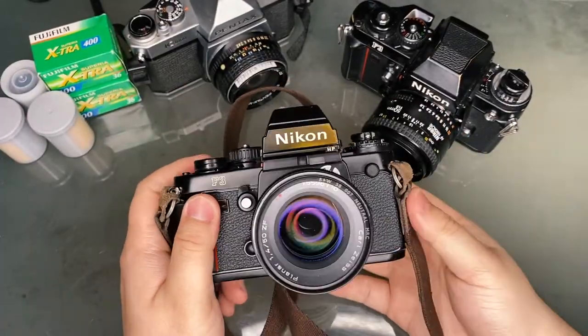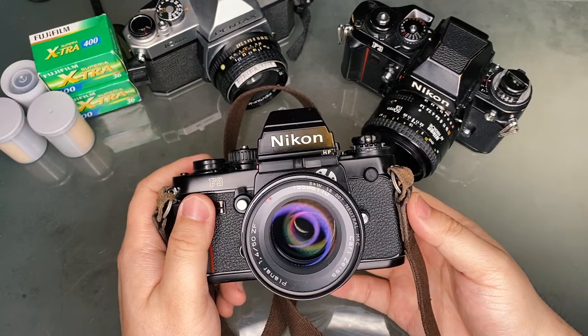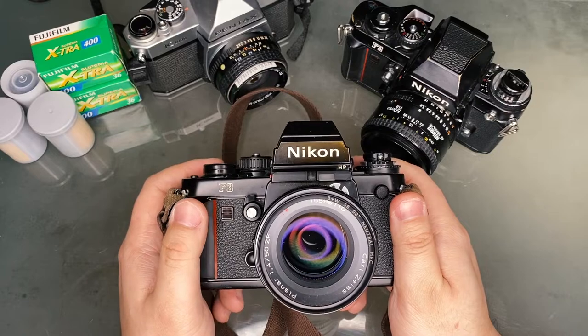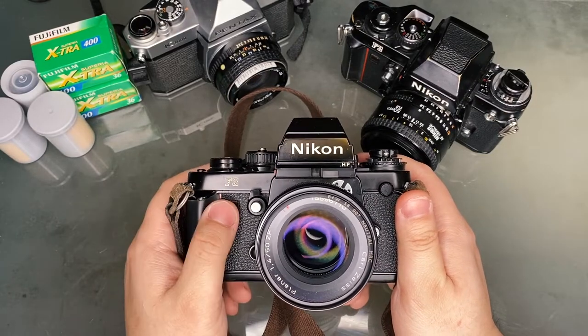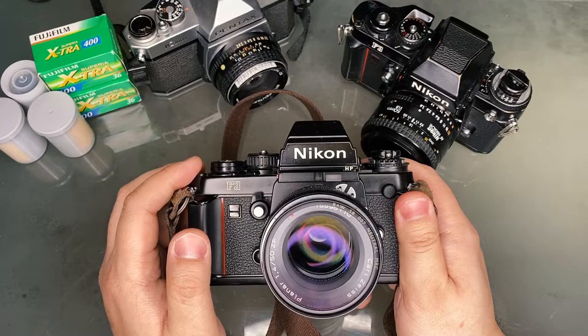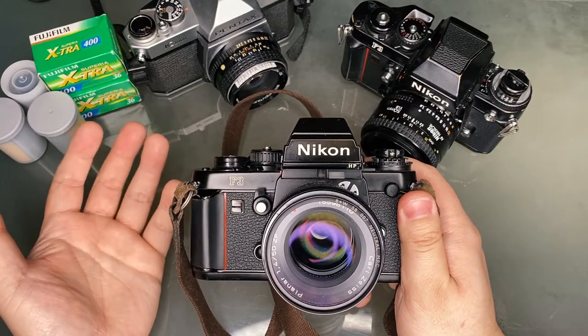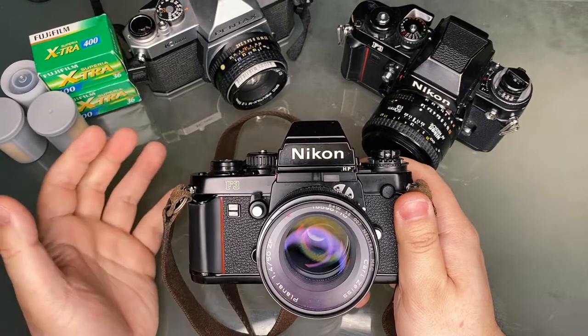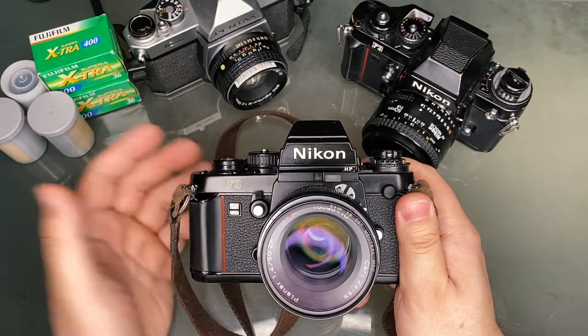One of the beauties of using a Nikon is having access to an arsenal of Nikon lenses that's been in production for countless decades. The F3 is compatible with any Nikon lens released since 1959, and it's also compatible with every autofocus lens other than the G and AF-P lenses.